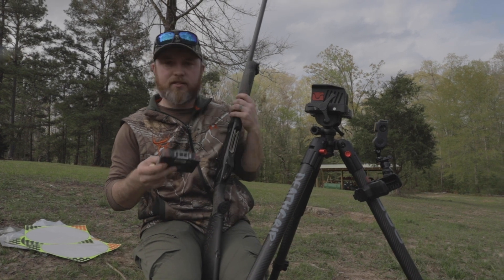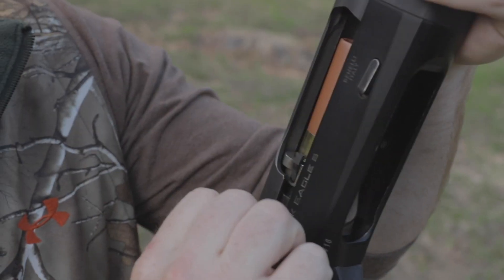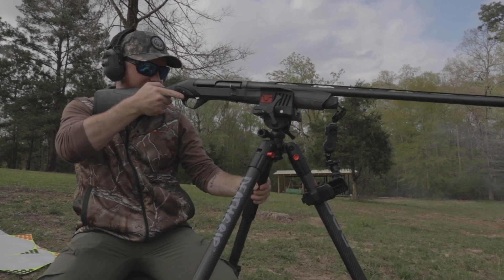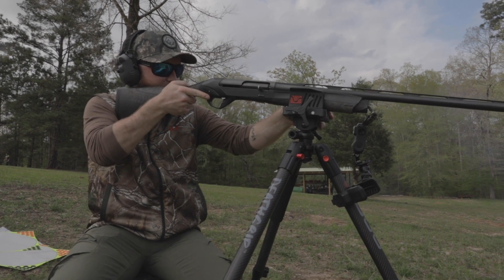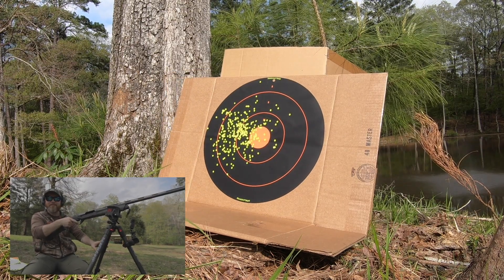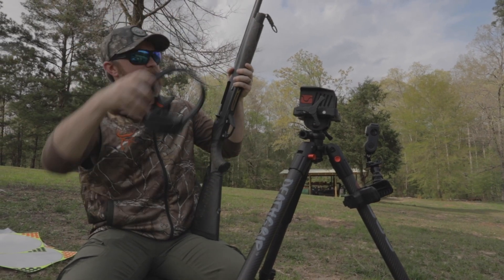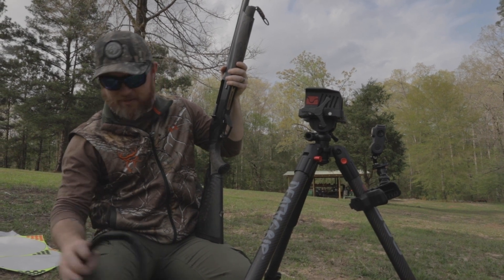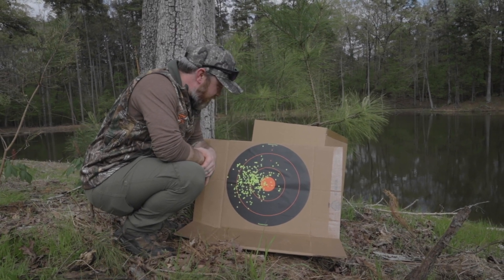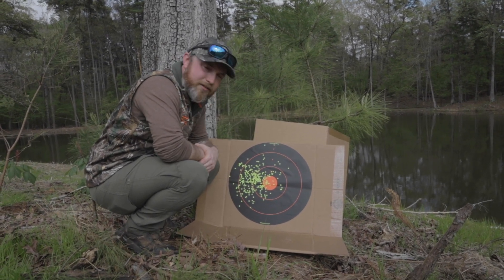Heavy Shot also makes a three and a half inch in these, but the threes do just fine — I'm not trying to shoot them out crazy. That is a pattern — a little left, but I wouldn't worry about that, that could have been me. Man, that's tight. That pattern looks awesome — number sevens in the 12 gauge, great up and down, a little bit to the left but that was probably me. We're going to try out the nines next.